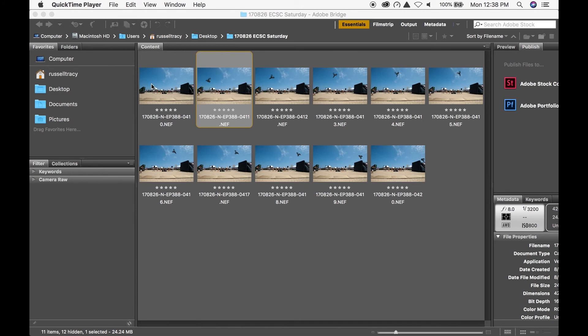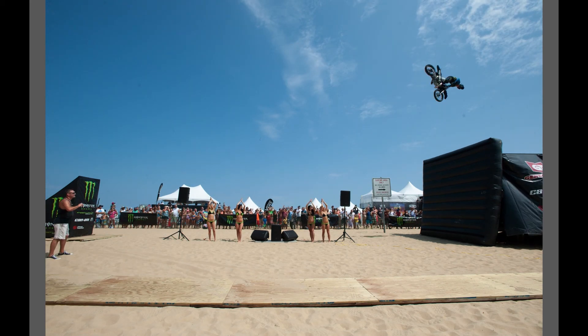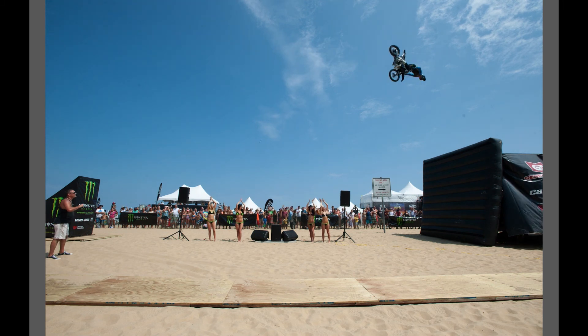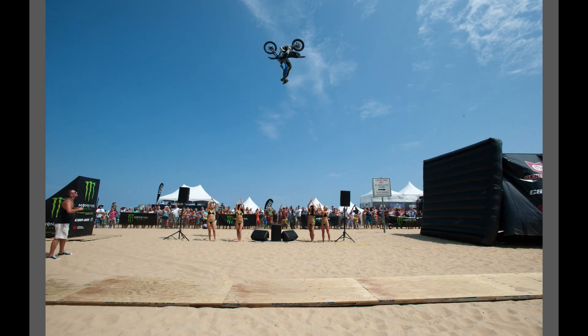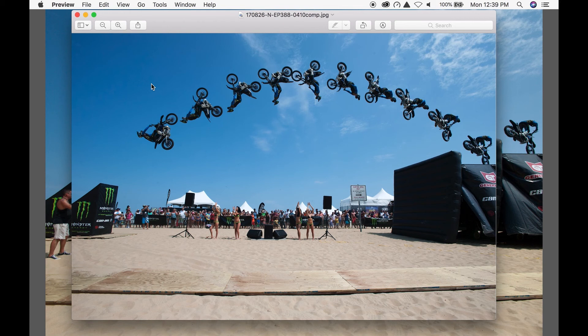So these are the photos we're going to be using. You can see the rider going through the air doing his flip. There's also a plain photo with nothing in it — if you look in the lower left at the monster ramp, in all the other photos there's a guy standing there, and I'm going to use this first frame to remove him. Then we're going to pick one of the photos with the monster girls between the ramps, pick how we want the girls to look, and put the whole thing together to end up looking like this final photo.